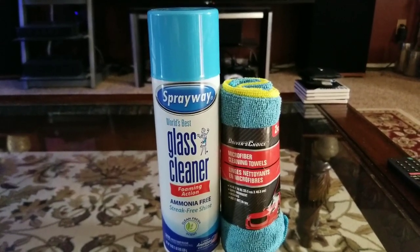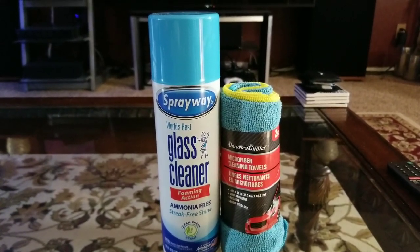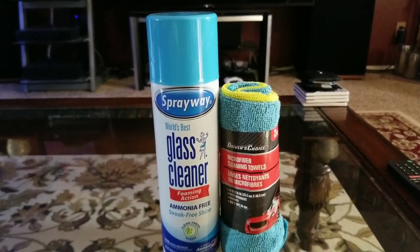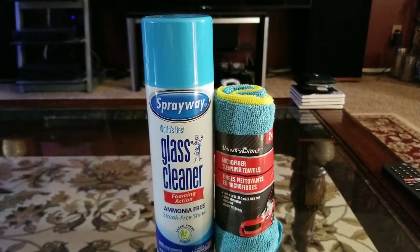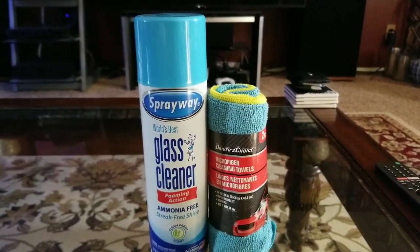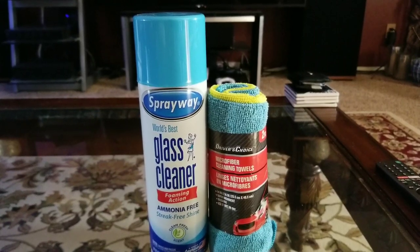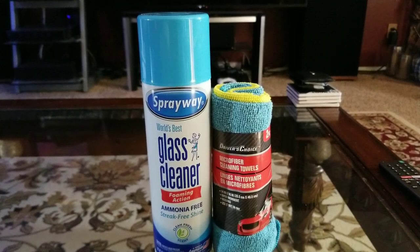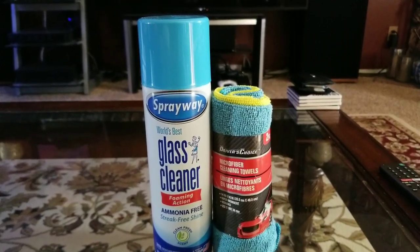I've been getting questions over the last few months about what I use to clean my screens, so instead of answering individually I'll just make a video on it. This is what I've used to clean my screens for the last seven years — it's called Spray Away Glass Cleaner, and it's non-alcoholic, so it won't ruin any screen. You could use it on your OLED, your LED screen, or your computer.